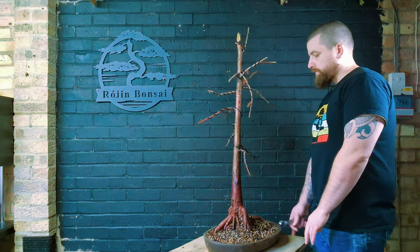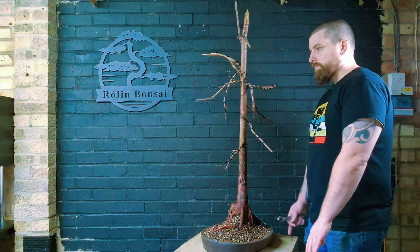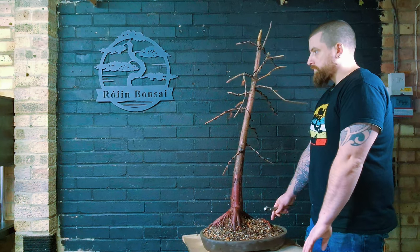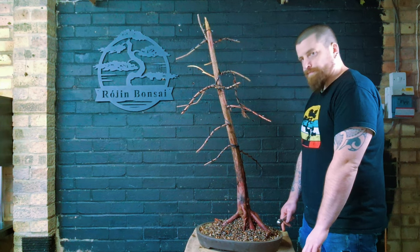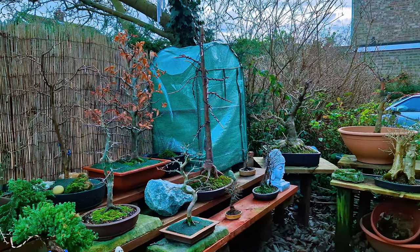Here we are with the finished tree for now. I am going to moss up the soil but I'm not going to add it to the video - you have seen me do it plenty of times. You may see it in an update come June when the tree starts to leaf out, and it should be looking absolutely spectacular. If you like this video please comment, like and subscribe - if not, no worries, and I'll catch you in the next one.